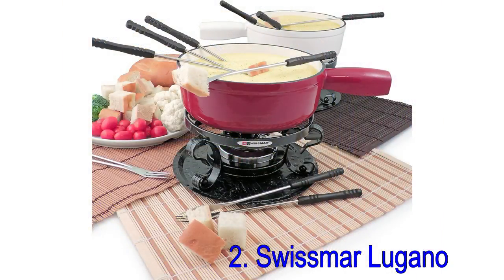The pot is 2 quarts, so it will be useful even after the fondue is over. You can use it for warming sauces or heating milk for hot cocoa, and it's attractive enough for serving.